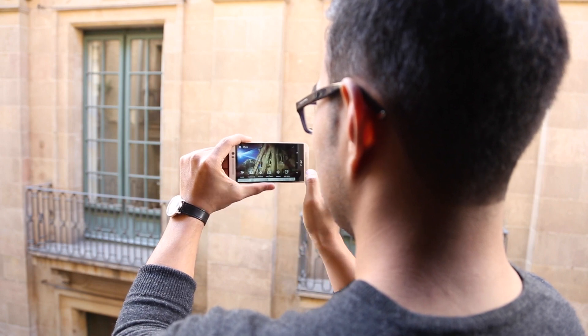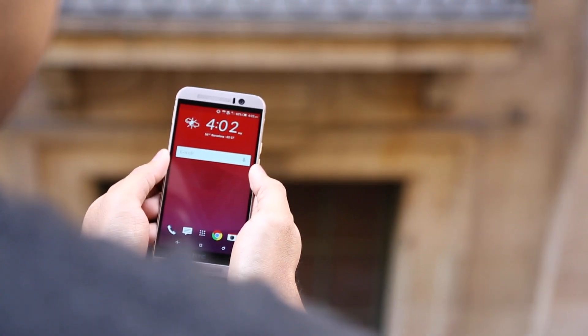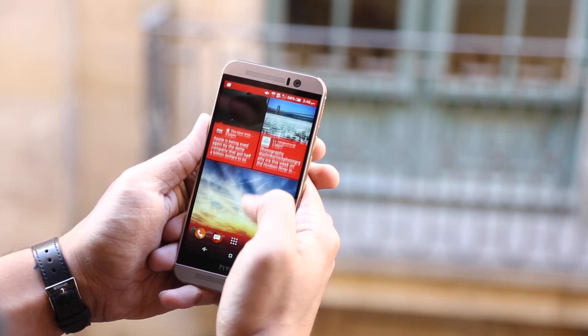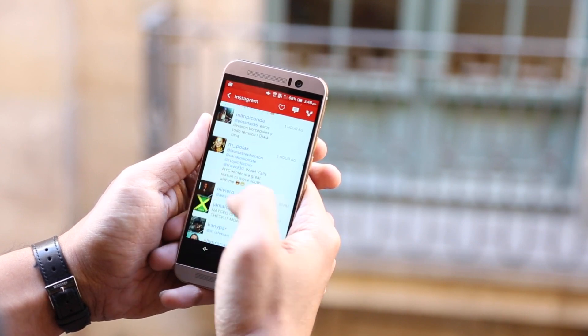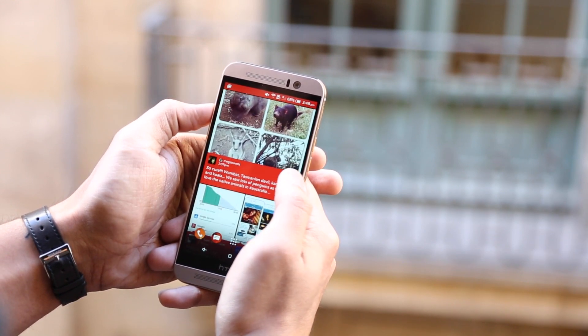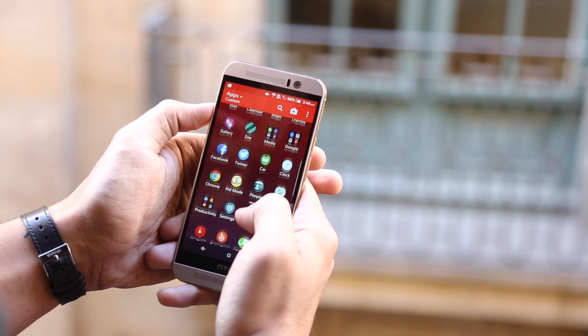You'll also note we've got HTC Sense running here, and it doesn't really look like any version of Sense we've seen before. That's for two reasons. First, we're looking at HTC Sense 7, their updated custom UI. It's very fast and very fluid, helped a lot by the fact that we've got a Snapdragon 810 in there — an octa-core processor that supports 64-bit applications.